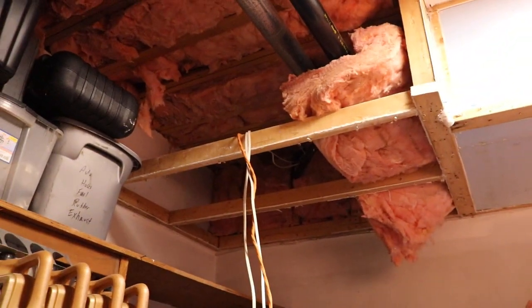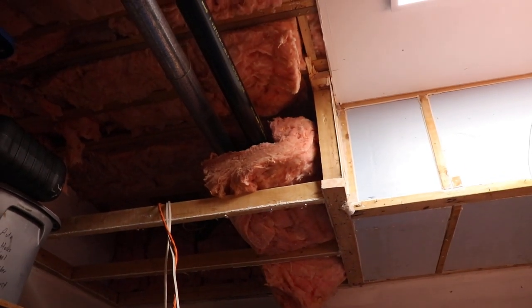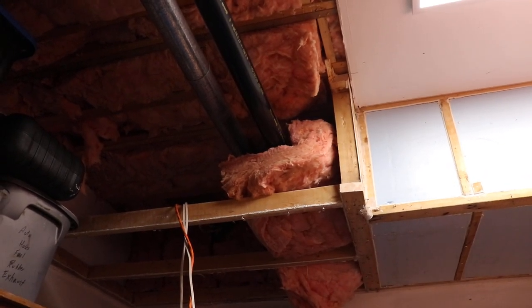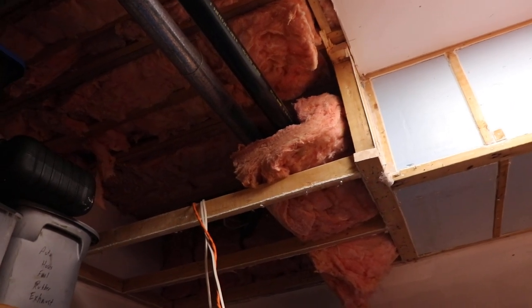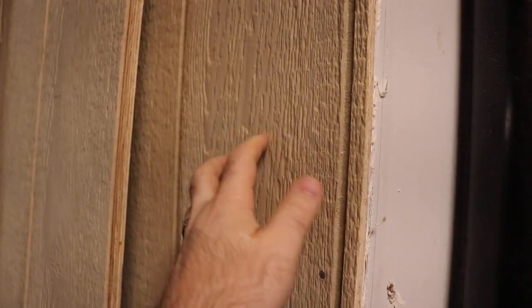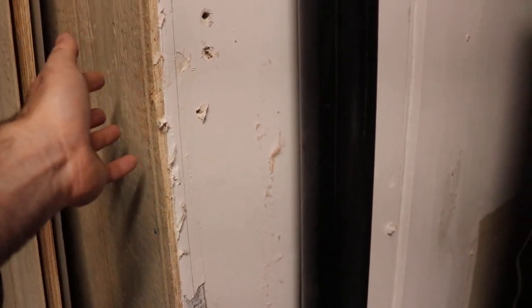The wires are just laying around up there — nothing was stapled or anything. You have to wonder sometimes what people are thinking when they do work. So I'm going to make it right, and as I'm going along I'm fixing any holes in the drywall, because I'm putting wood siding inside the garage. You'd want that to be somewhat protected underneath — if you had a fire it might start to go through the wood and into any holes in the drywall, so that's not ideal.